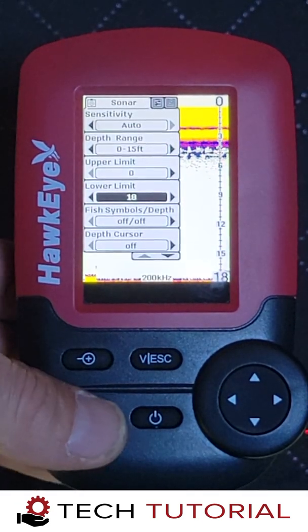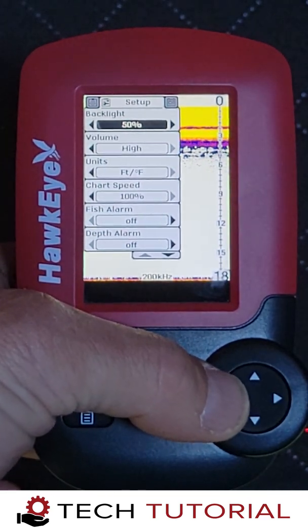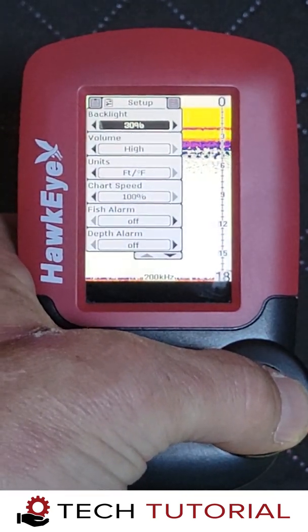Another important setting to utilize while ice fishing is the backlight. If you're out on the ice in direct sunlight, you'll need to set the backlight at its highest setting. If you're inside a tent like we are, you can reduce the backlight to preserve battery life.